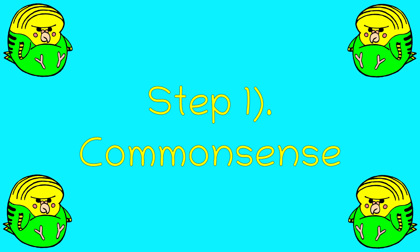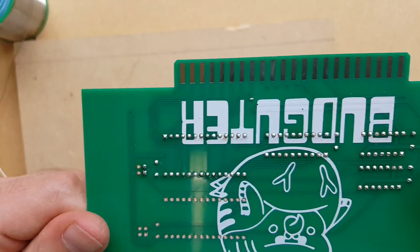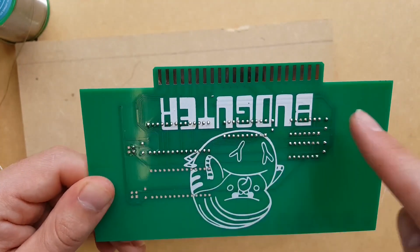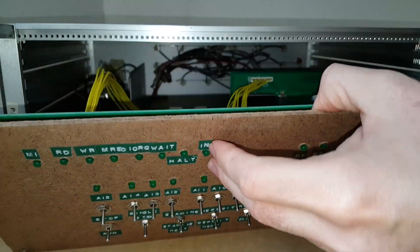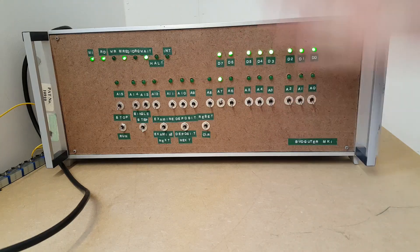Step 1 is probably the easiest of them all. Basically, you just look at everything — make sure everything's soldered, make sure everything's plugged in properly, make sure everything's the right way round. And if you're lucky, well this solved your problem. That wasn't what happened with us though.